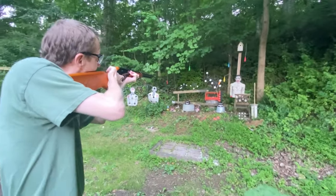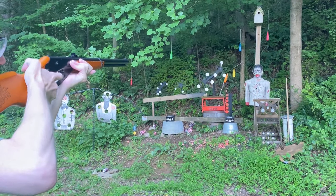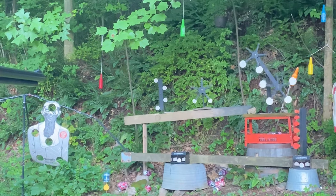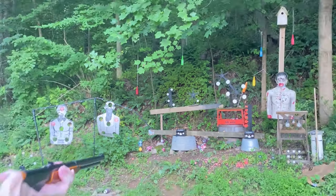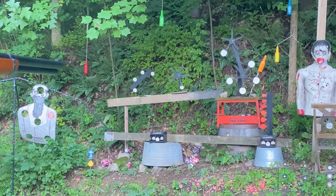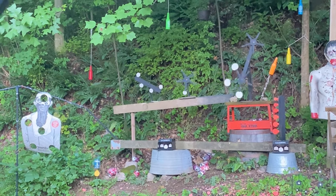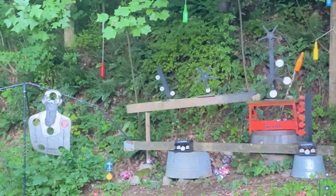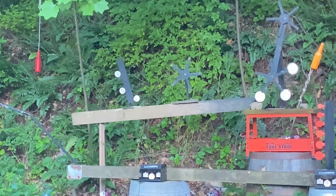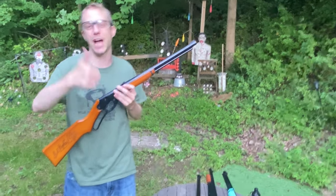Let's go back to the tried and true Red Rider — it's so much easier. I can hit them almost every time with this thing. All right, thanks for sticking around for some plinking! Don't forget to hit that like and subscribe — it really helps out a lot. See you in the next one!